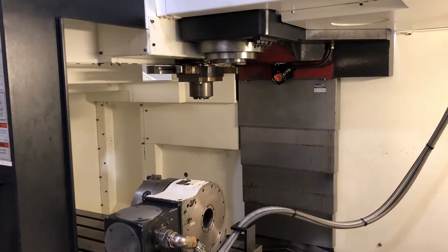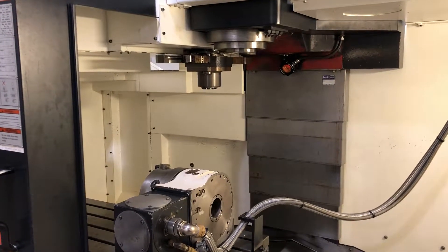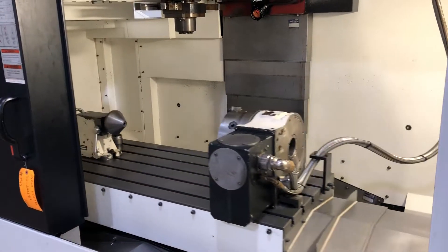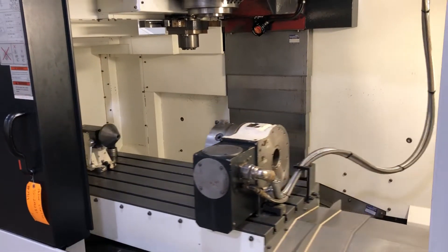That's 5,500 RPM — the max is 6,000. Next axis; you can see the tailstock of the 4th axis here.